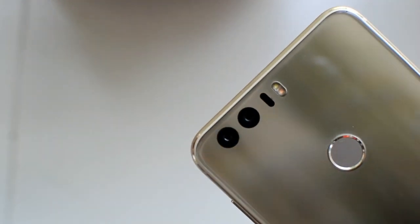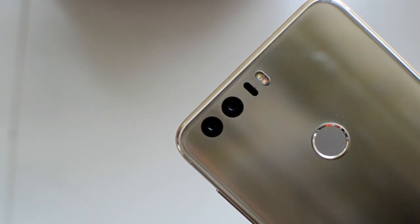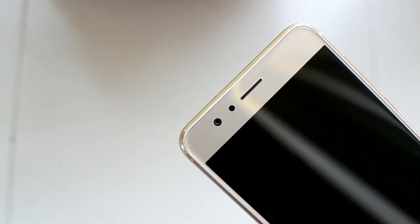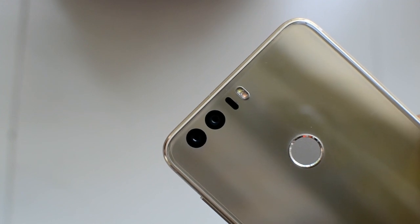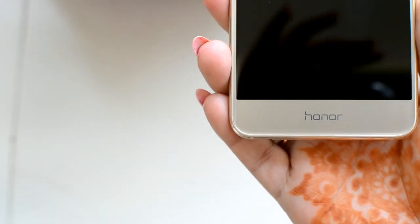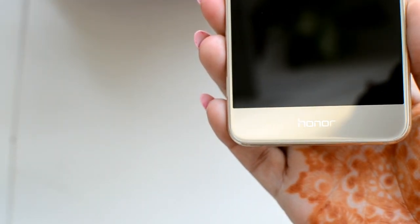The primary camera is 12 megapixels and it has a dual tone flash, which I think is really cool. The front camera is 8 megapixels. The color I have is a beautiful bronzish gold — not a stark yellow gold — which goes with mostly everything. I've taken this phone to events, recorded vlogs, and all the pictures and videos from my engagement were actually from this phone.